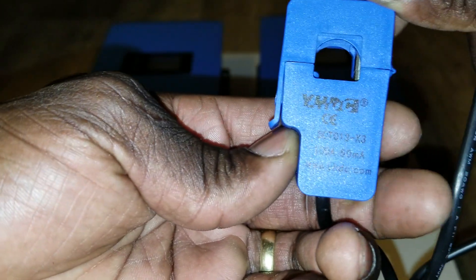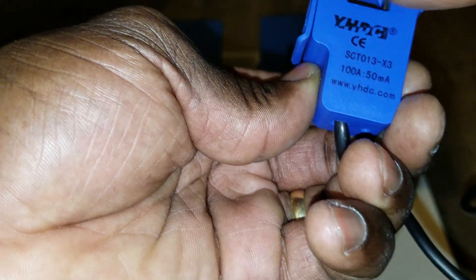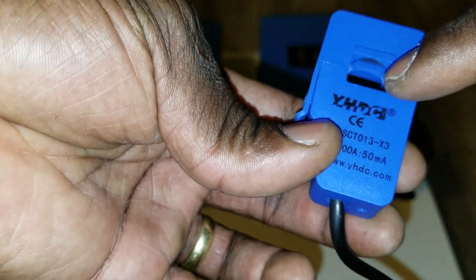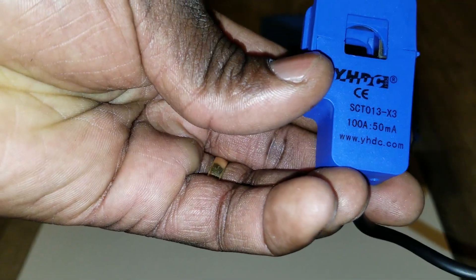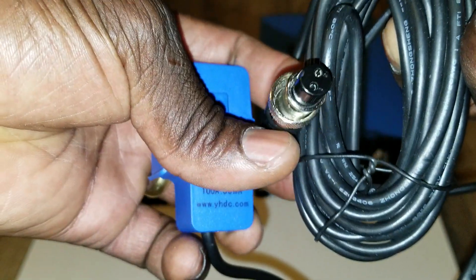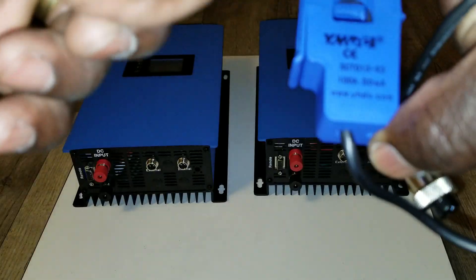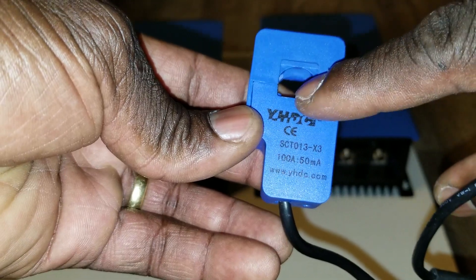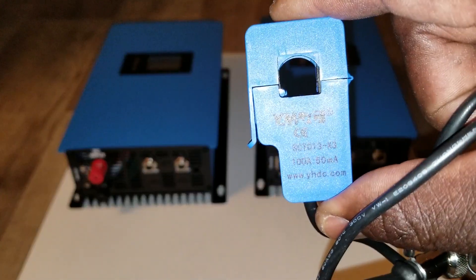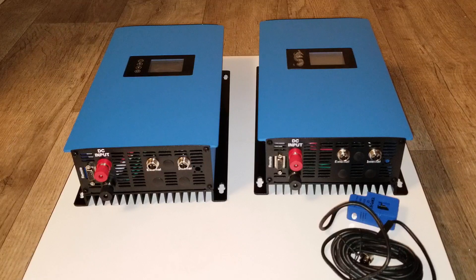This is a 100-amp 50-millivolt clamp sensor. You can find it on the website if you want to buy a bigger one — it depends on what your wire size is. If you go to the website you can order this device; you may need to cut the wire and improvise. This side plugs into the inverter. They sell different sizes, so if the smallest size isn't applicable for your house, look for a medium or larger one.